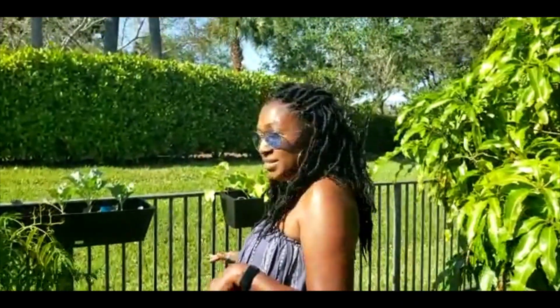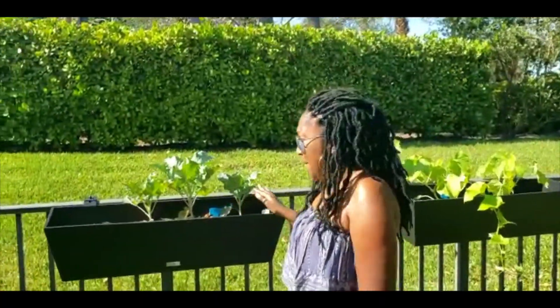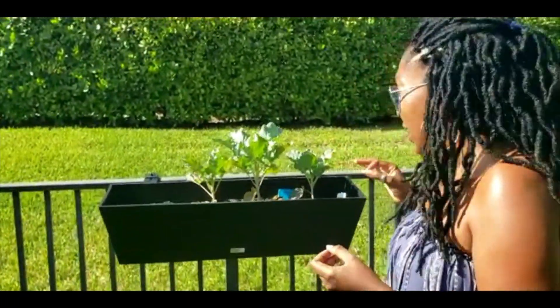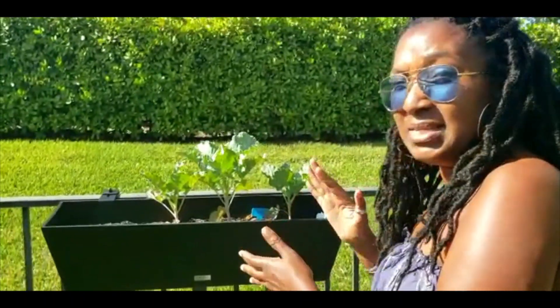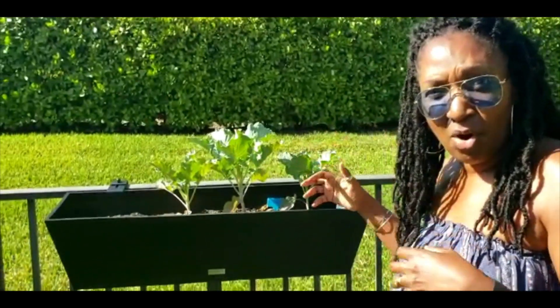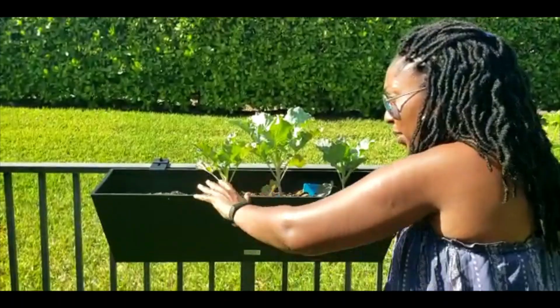Hey everyone, backyard farmer Pat here. Today I'm at my big brother Nigel's backyard again and he has something new that I had to come and show you guys. My sister-in-law Donna bought these awesome gold boxes — she bought them on Wayfair.com. I absolutely love this. When you think about it, you can grow so many herbs and vegetables. This is ideal for small gardens when you're out of space and want to grow more.